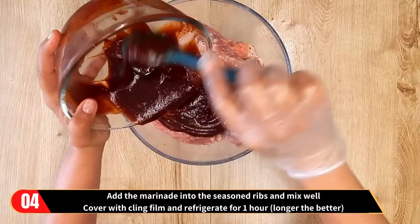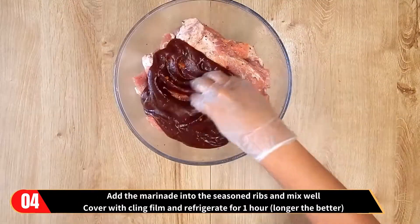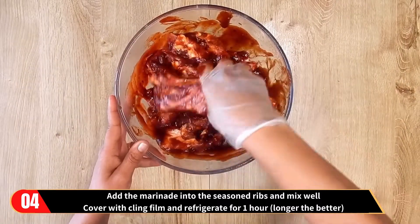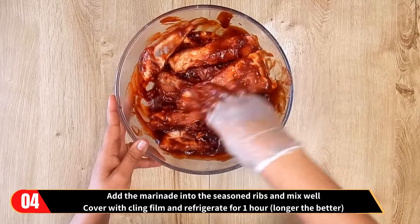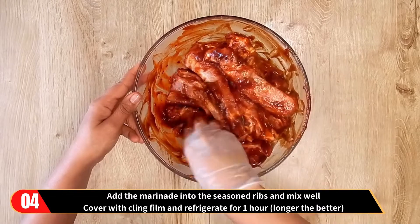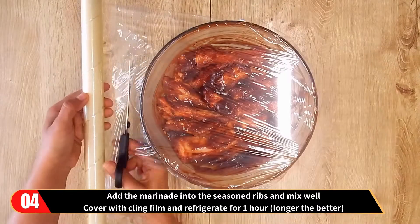Now add the marinade that we just prepared to the seasoned ribs and mix well. Then cover with cling film and refrigerate for one hour — the longer the better.